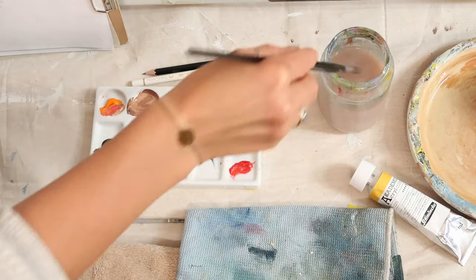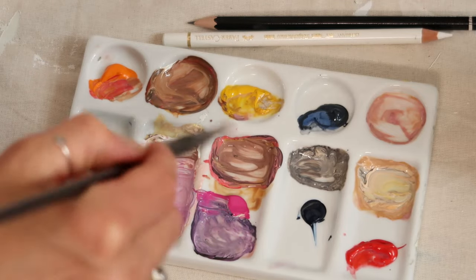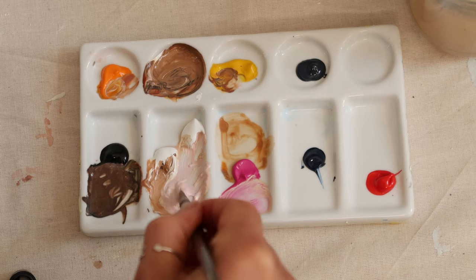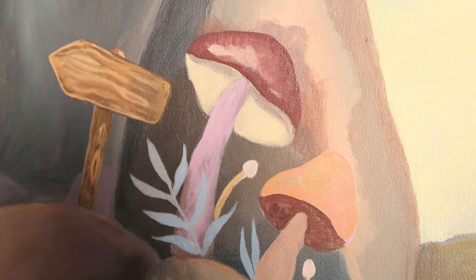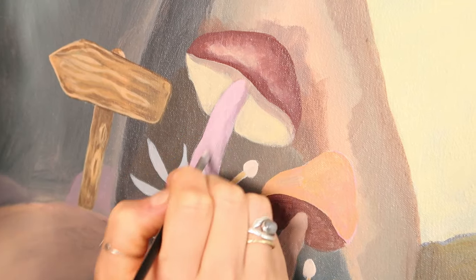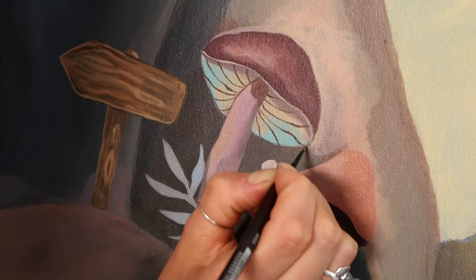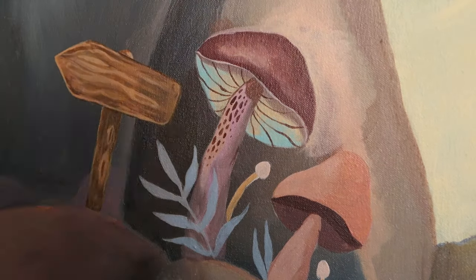Tipp Nummer drei: die Farbe und das Wasser richtig mischen. Der Vorteil von Acrylfarben ist, dass du die Farben lediglich mit Wasser verdünnen kannst. Das solltest du auch tun, denn ansonsten wäre der Farbauftrag sehr dick, du würdest Farbe unnötig verschwenden und könntest keine schönen Verläufe darstellen. Das richtige Mischverhältnis erfordert etwas Praxis und Übung. Wenn du deckend malen möchtest, solltest du sehr wenig Wasser mischen. Wenn du Farben miteinander mischen möchtest, verwendest du etwas mehr Wasser. Und wenn du lasierend bzw. transparent malen möchtest, dann verwässerst du die Farbe sehr stark.